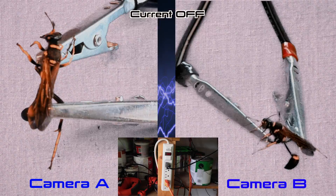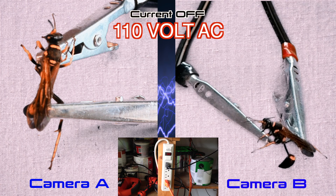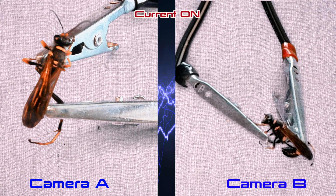For the electrocution portion of the video, we will use 110 AC, and close the tension to an end band!